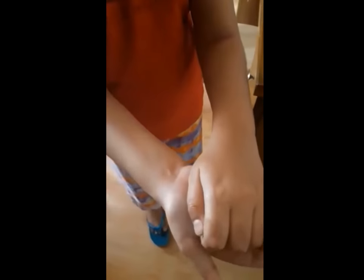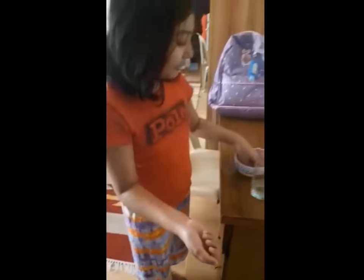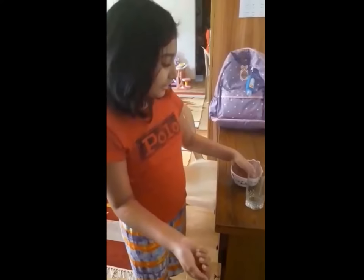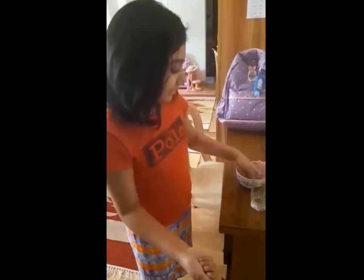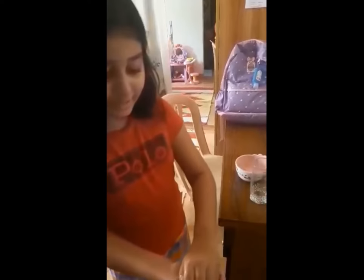I am saying this again that these are special balls. These are not normal balls. So if you just give a normal ball in the water, it will not be like this.